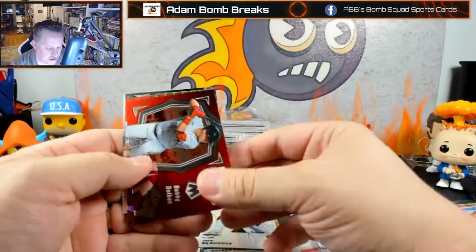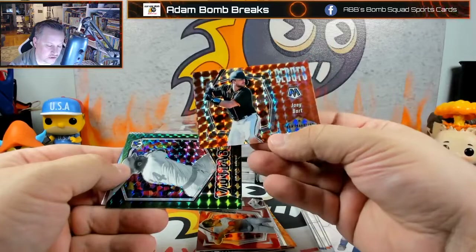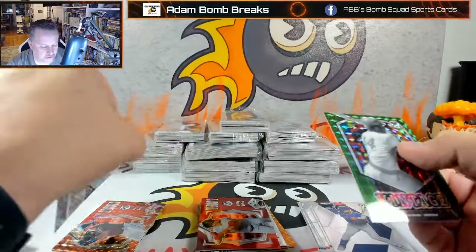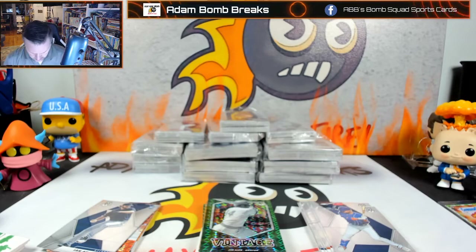I thought Joey Bart would be numbered because it's the orange on a debut — I don't see numbers anywhere though. That's cool — team color match on that one. Ian Anderson is our image variation, it says it right on the back with 'V'. And then we have a vintage Jim Rice — that's weird, I would have thought that in the first one.